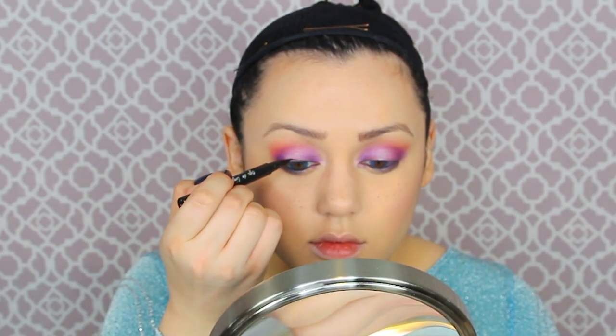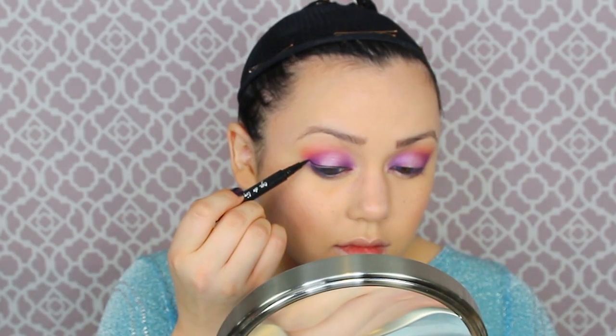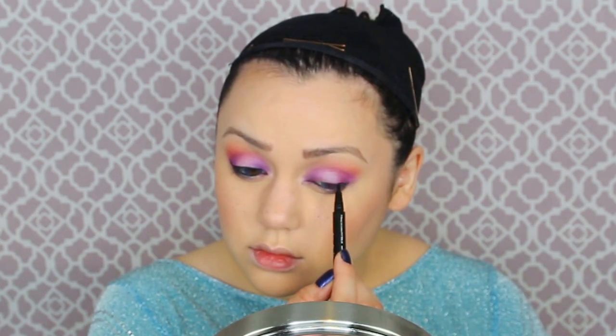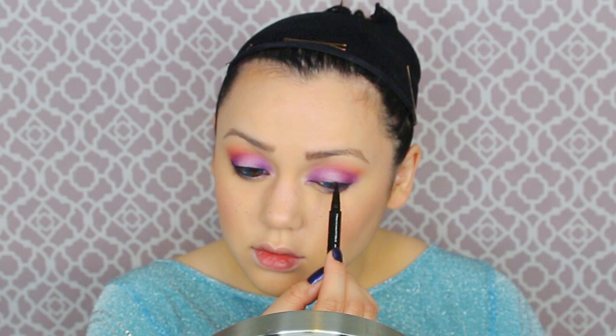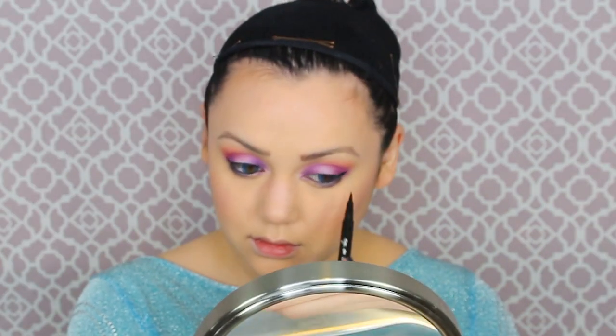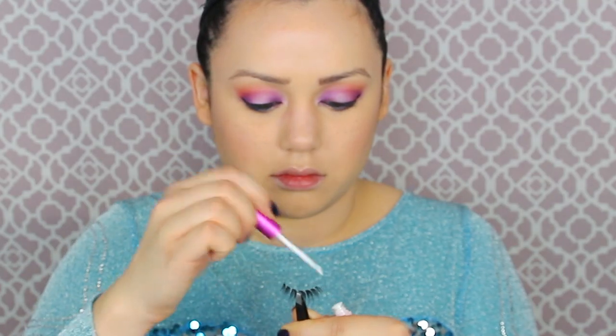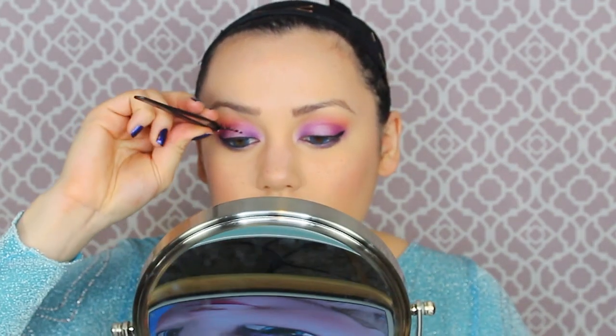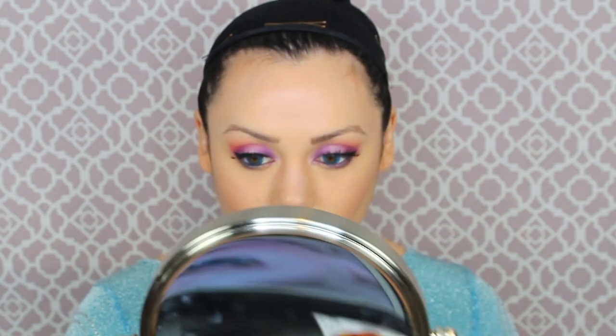Now it's time for the winged eyeliner. Winged eyeliner is so universally loved, but it is so difficult to make them even — it's something you don't want to do in a rushed makeup. Then it's time to fit ourselves for some beautiful lashes. Curling your natural lashes to prep them. I don't know what it is about this new lash glue, but it is so much simpler to put on lashes. These doll-like eyelashes are just so full, thick, and whimsical for Elsa from Frozen.